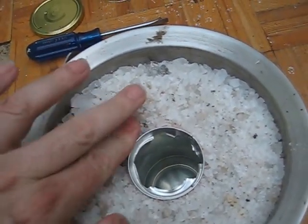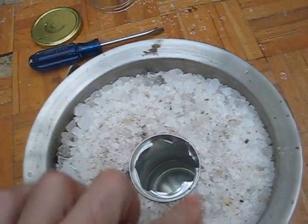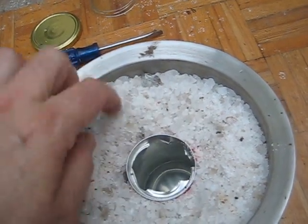So here I put my hand — it's a bit warm, that's good — and on the side here it's cold.